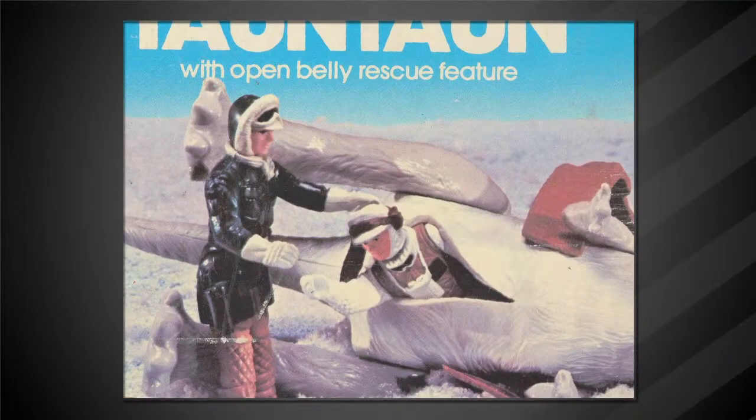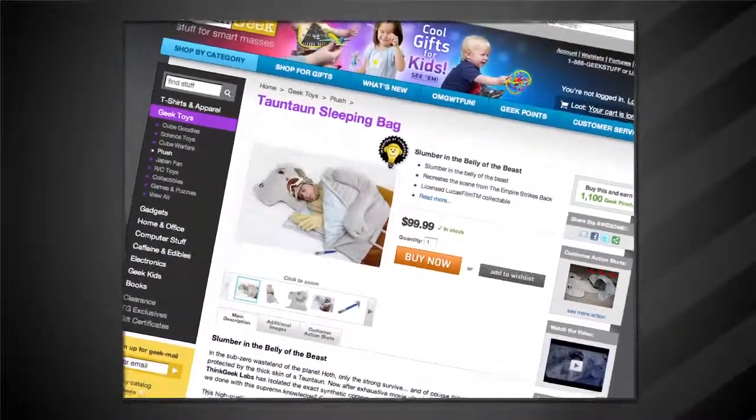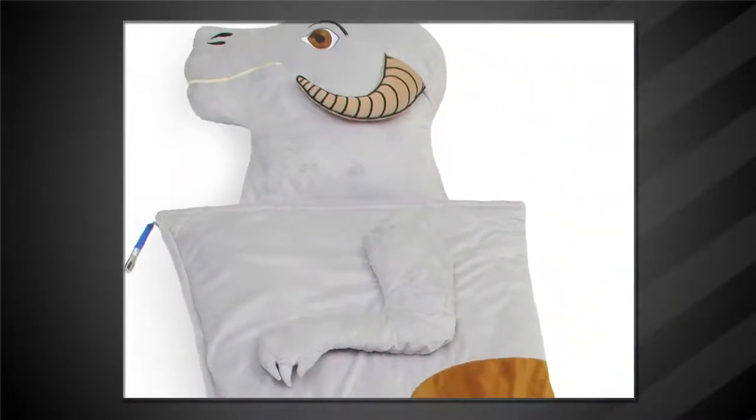Ew. But if you want to relive that moment every night, ThinkGeek's got a Tauntaun sleeping bag, and in just a minute I'll show you how to get $10 off.